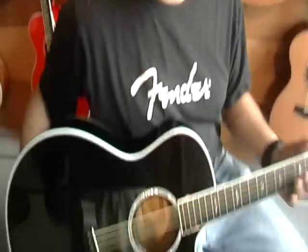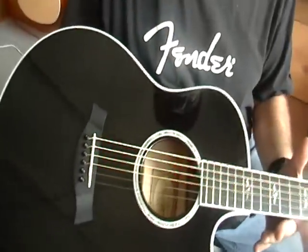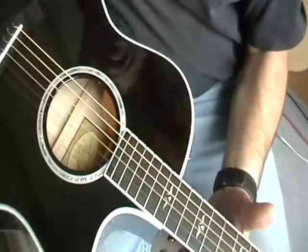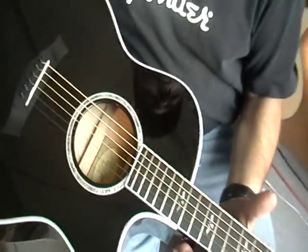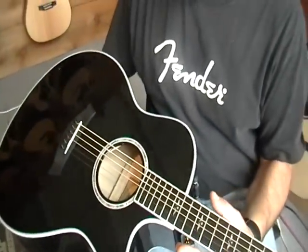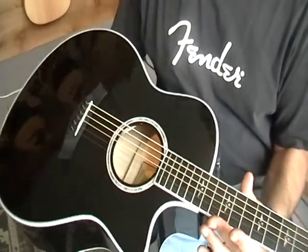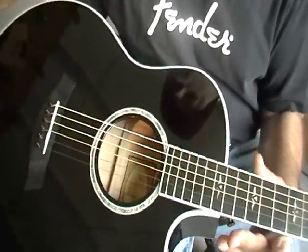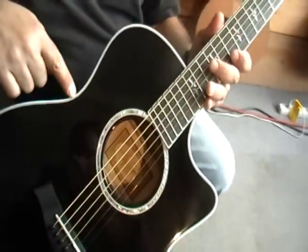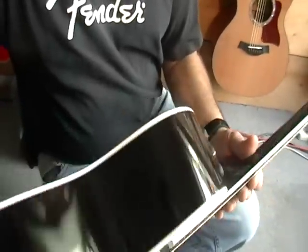This is a Taylor 616ce Transparent Black. It's the grand symphony body — bigger — with a spruce top, ebony fingerboard and bridge, multiple ply white binding, maple back and sides, and a maple neck.